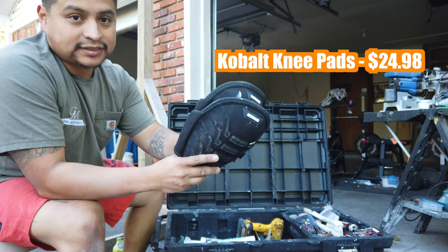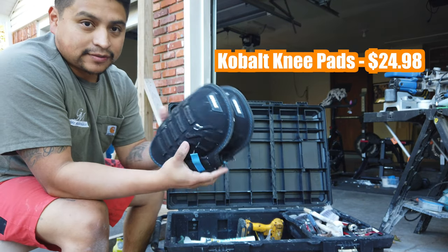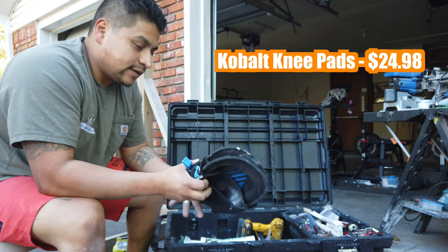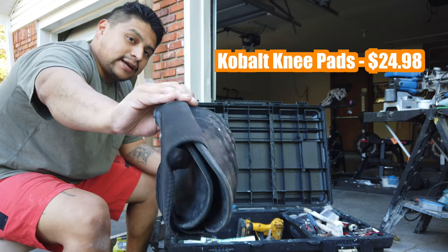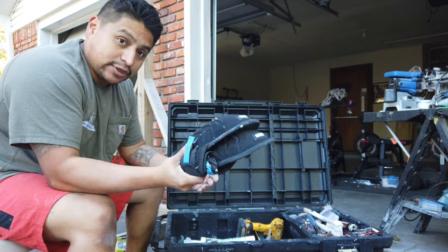We've got some knee pads here — this is a must. If you're going to be cutting in trim by hand, you're going to be taping, if you're going to be cutting anything, you've got to have some good knee pads. Don't mess up your knees.